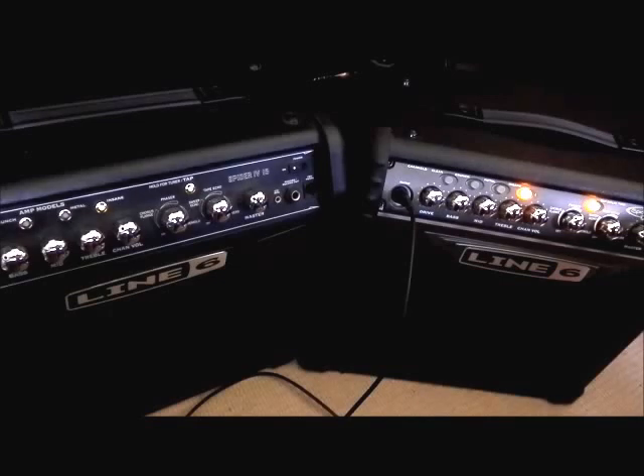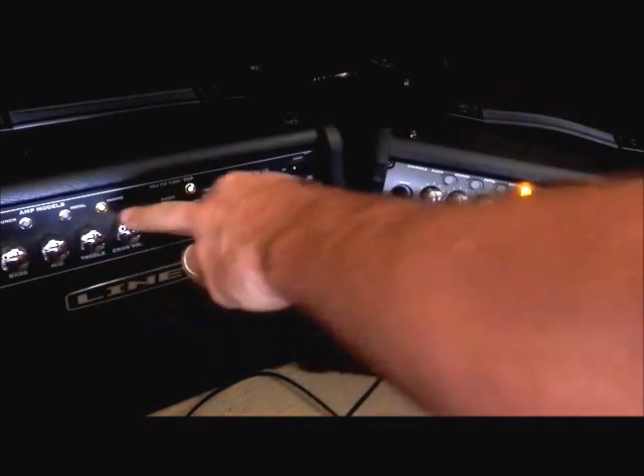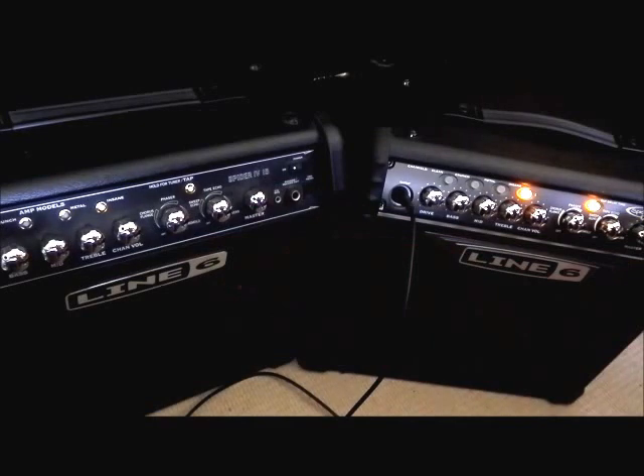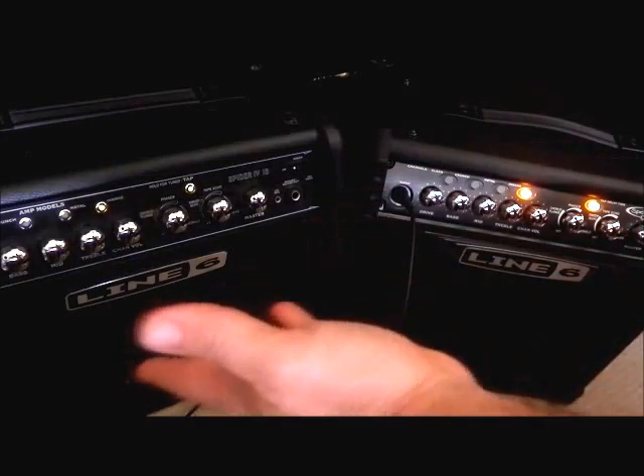Now that we've listened through everything, let's talk about what I feel is the key difference between these two amps. First of all, I'd say they're both really, really good. For the price you can get these amps for, they really offer a whole lot — and I haven't even got into the whole effects side of things, but that's not the purpose of this review, it's strictly a comparison. I have found that the distortions, the metal and the insane channel on the Spider 4, way outperform the ones on the Spider 3. And yet, the clean and crunch channels on the Spider 3 are clearly way better than what's on the 4.